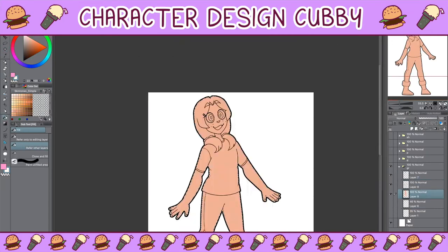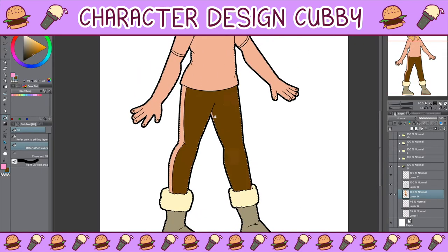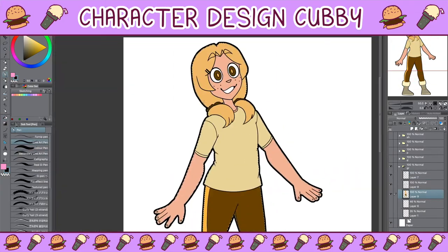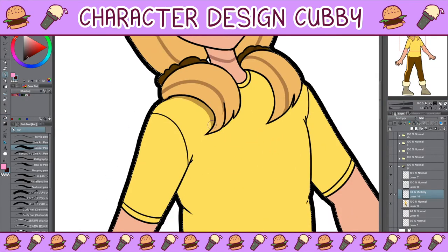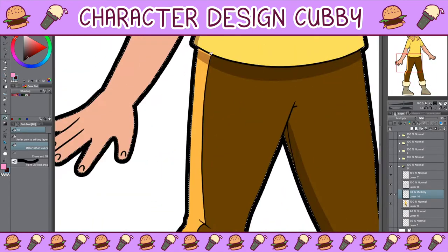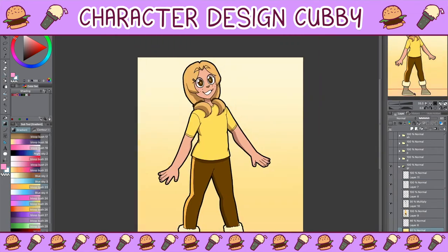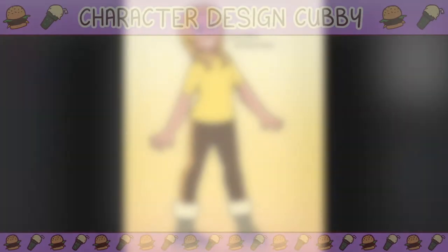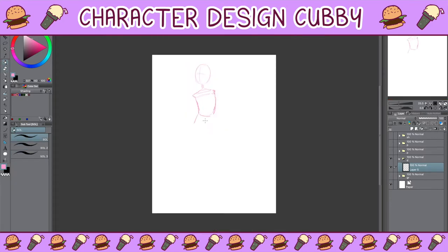If I were to point this character out to someone — covering up the label and saying 'hey I designed this based on a dog breed, can you guess which one?' — they'd probably guess some sort of Labrador or a Golden Retriever, so I think it's actually really close and it's a pretty good design. Let me know if you would have done it any differently, I'd love to hear some feedback.